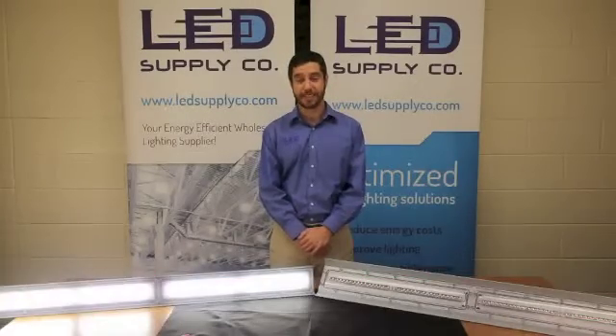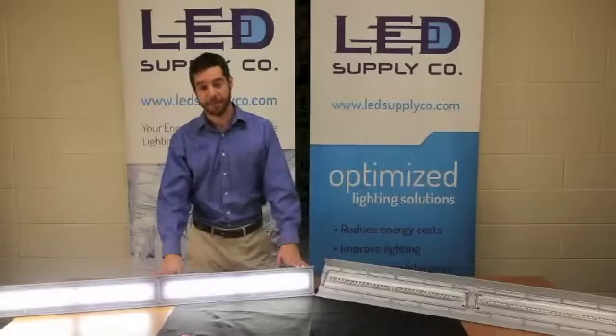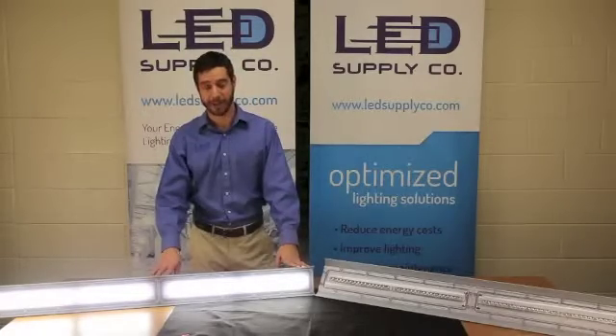Hi, I'm Brian Stern, President and founder of LED Supply Company. For this week's LED Spotlight, we're going to be reviewing the new DuroSight LED Linear fixture from Dialight Lighting. This fixture replaces T12HOs, T8s, or HIDs in just about any heavy industrial or industrial application.